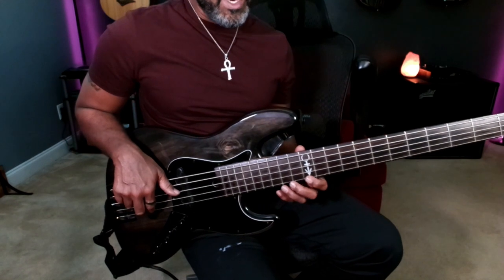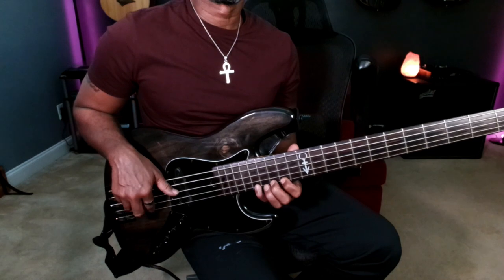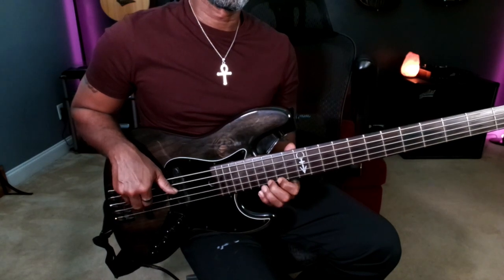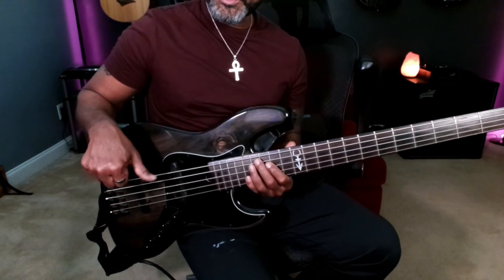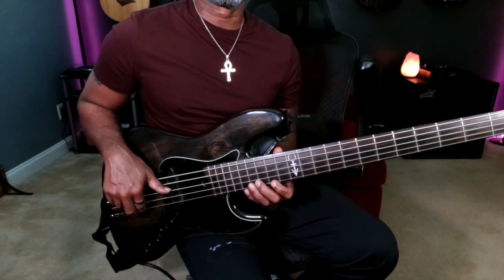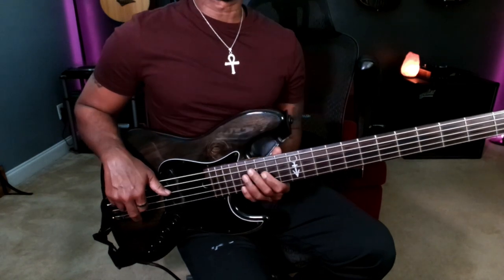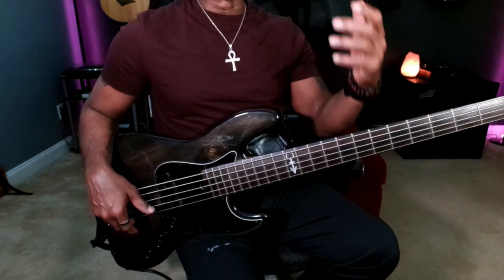Going all the way up to the 12th, 13th, 14th fret. Notice I'm playing a five-string, so with my thumb I come down and kind of mute those other strings. It takes just a little bit more effort to mute on the five-string.